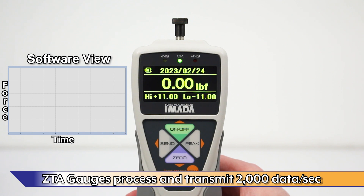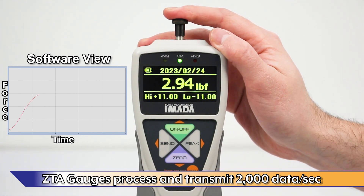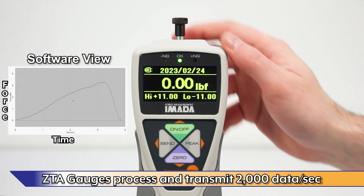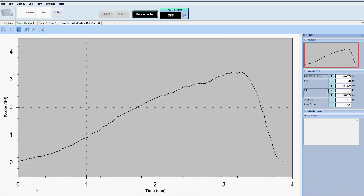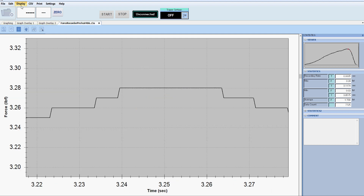ZTA gauges process and transmit 2,000 data per second, not just the peak from a high sampling rate. Use Force Recorder to review collected data, zoom in to see individual data points, and hover over data points to see the reading.